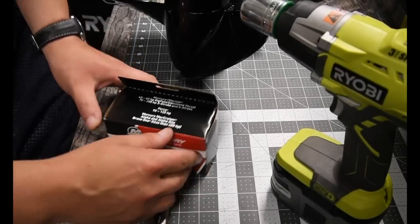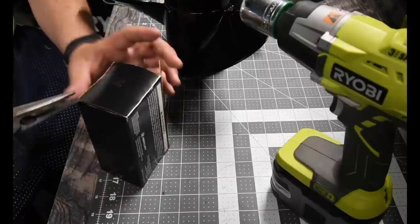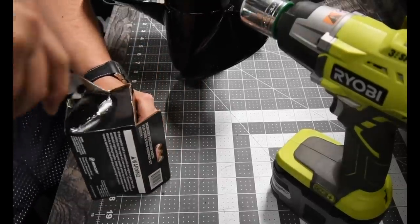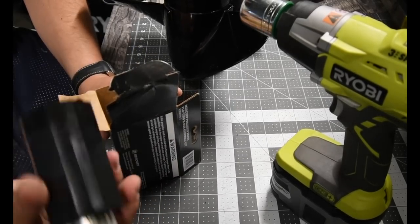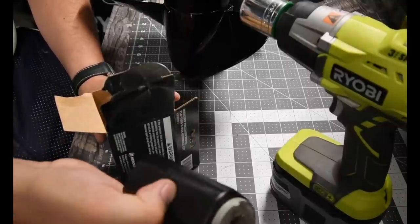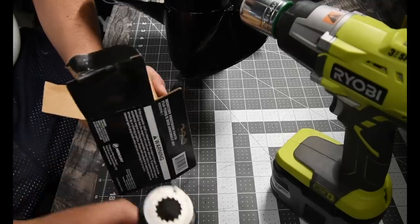Let's see what this kit comes with. It looks like it's fiberglass — yeah, it looks like it's fiberglass.